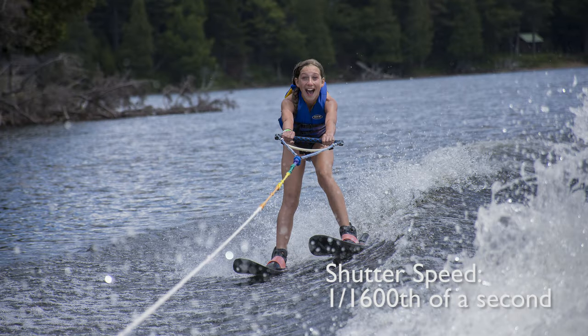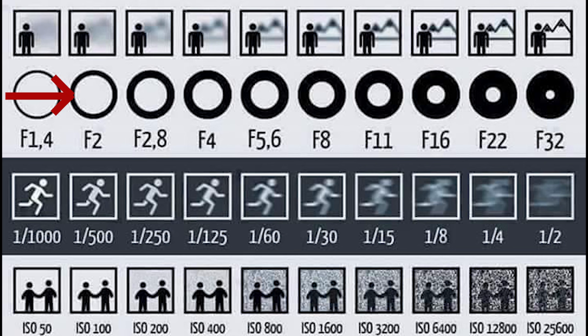Aperture is represented in a series of fractions as well — you might see 1/2.8, 1/4, or 1/5.6. We usually only see the bottom number, not represented as a fraction, and we usually see the letter F in front. These are sometimes called F-numbers or F-stops. As with fractions, the smaller the fraction the less light. An aperture of 1/8, represented as F8, is smaller than 1/4, represented as F4. So that F8 number, even though it looks bigger, is actually letting in less light.